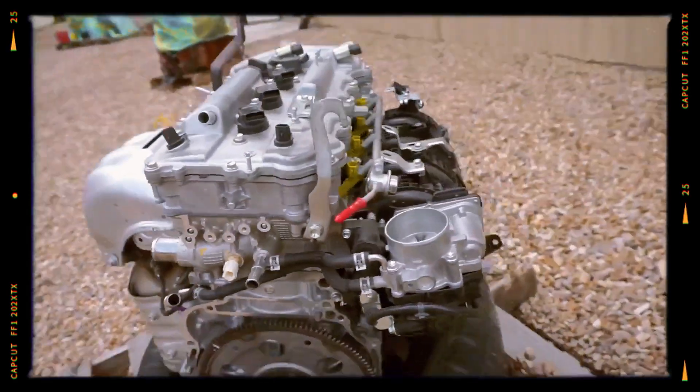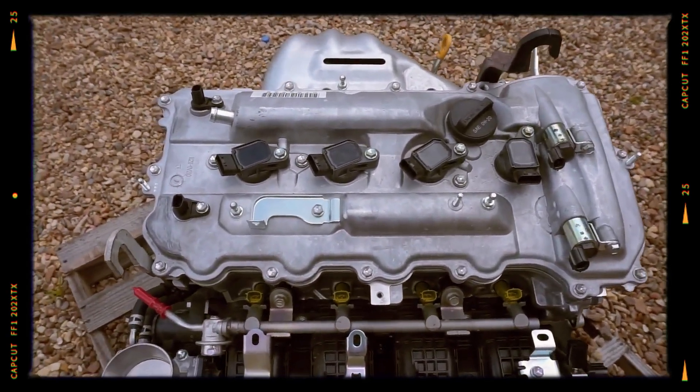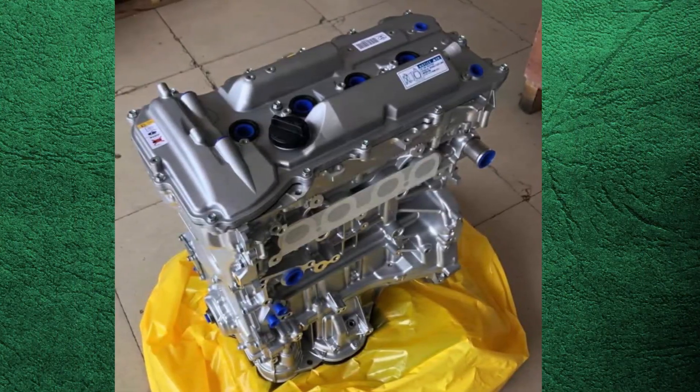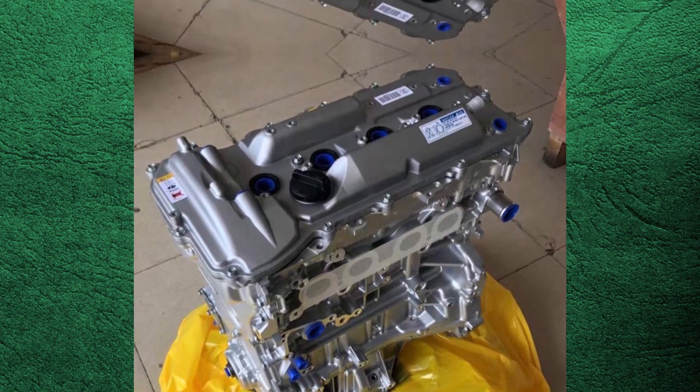As for longevity and tuning, the official factory lifespan is not specified, but many engines exceed 300,000 miles with proper care. A larger 2.7-litre variant, the 1AR-FE, is also derived from the same 2AR design.